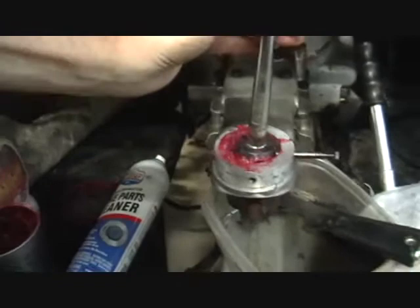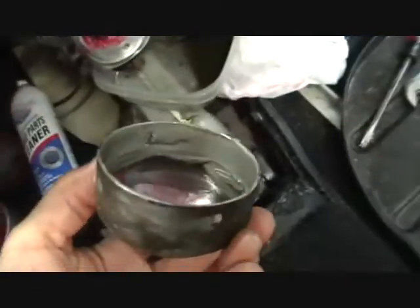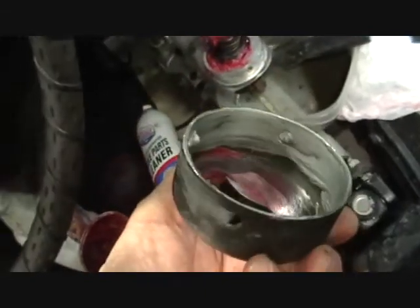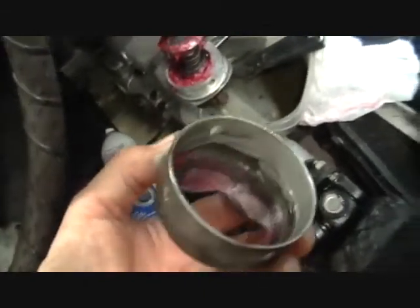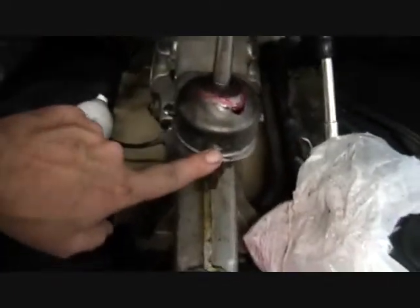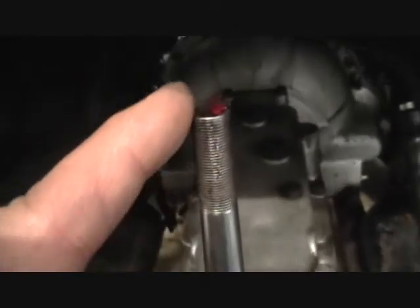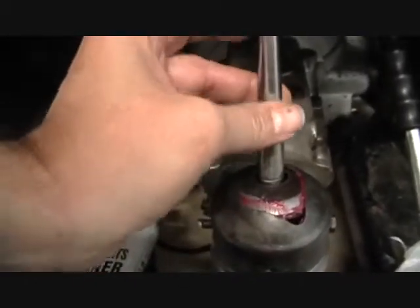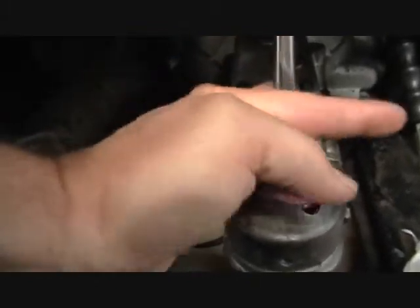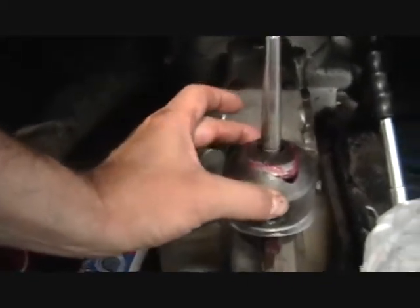I put anti-seize all around the inside, which should help with removal in the future. I also put a black Sharpie line on the front, because what was happening was this was turning as I pushed it in and the plunger would pop out. By putting a black line there, I could keep it straight and aligned as it went on.